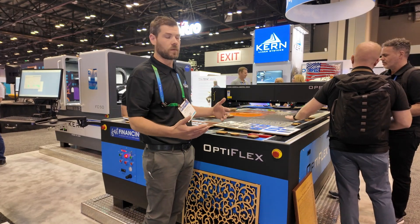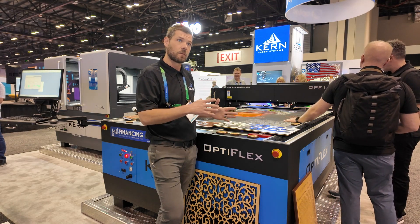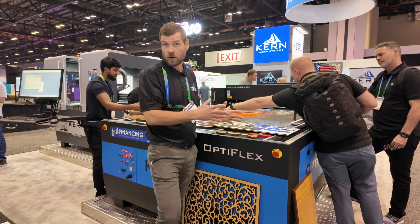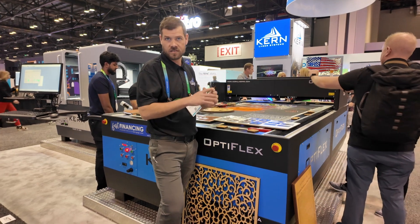What we focus on with our lasers — we make our own lasers right in-house. We make lasers from 100 watts up to 500 watts. With this system here, this one's a 500 watt laser, so you're able to cut metals, woods, acrylics — all with the same system.